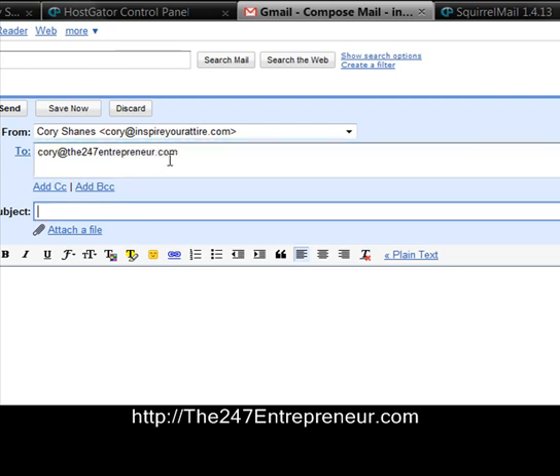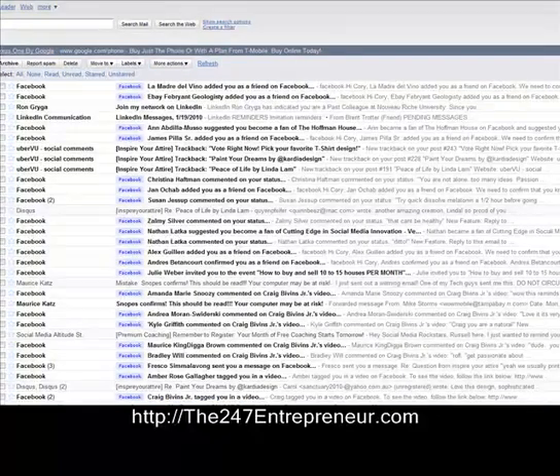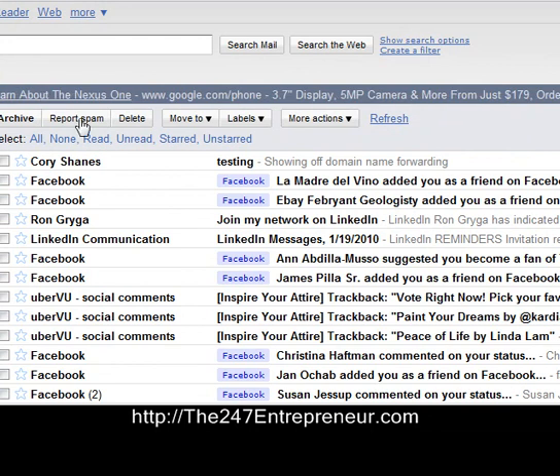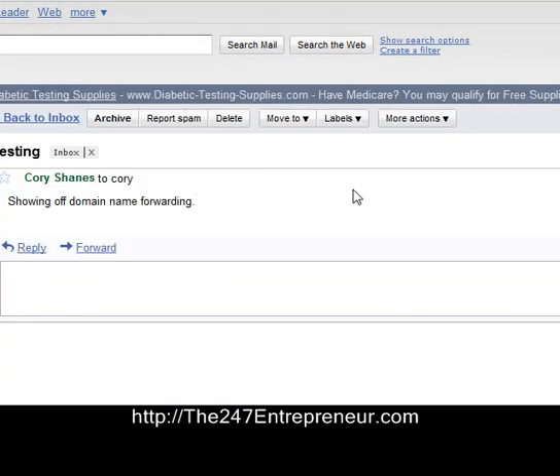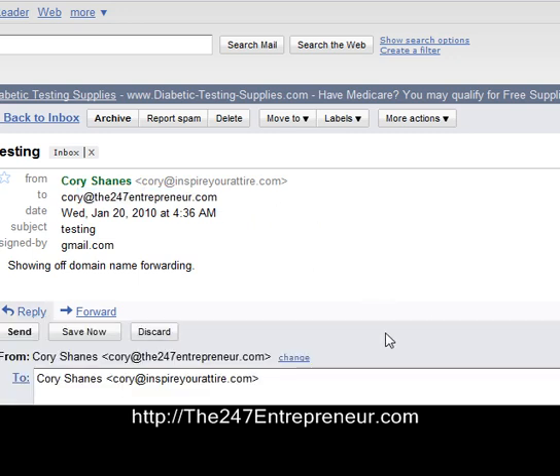This is the account I created yesterday. I'm typing a test message — testing, showing off, domain name — and I'm going to send it. Going over to my Gmail and refreshing it — this is my Corey Shames at the 247Entrepreneur account. There we go, got an email from myself. You can show details and it shows Corey at InspireAttire.com sent it, delivered to me, Corey at the 247Entrepreneur. I'm managing this from a different Gmail account, so I'll just reply.